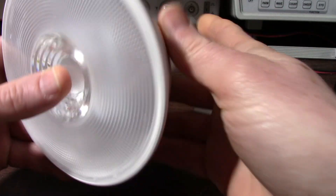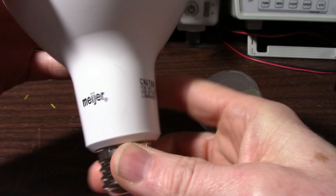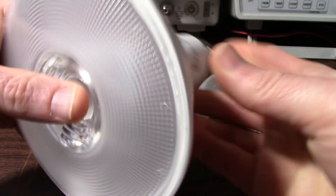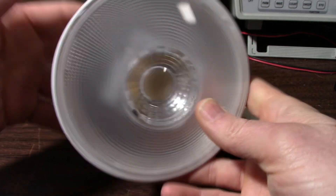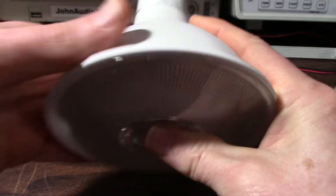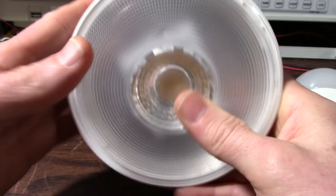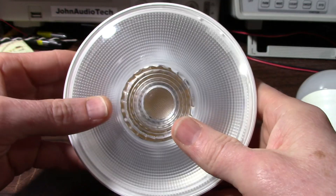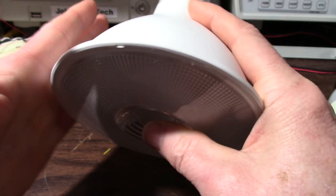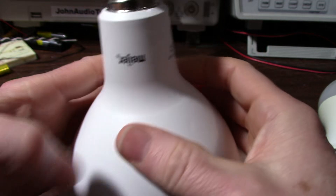This one is from my parents' house. It's this Meyer brand bulb. Didn't last very long, maybe a better part of a year. They had it in the kitchen up in one of those recessed ceiling type fixtures. This is not really the proper type of bulb for that because it fits tightly up in there — there's no way for air to circulate. Probably got pretty hot up there.